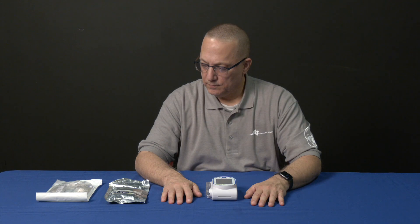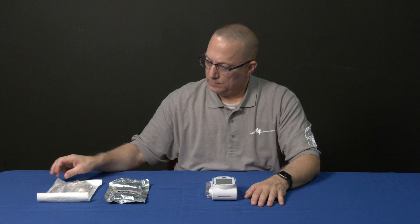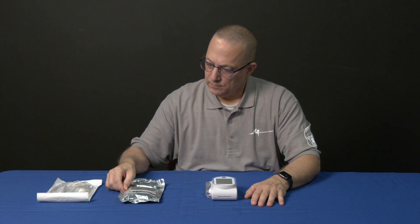For this infusion we will need a sapphire pump, a 20 drop set, and a pre-mixed bag of magnesium sulfate. Spike the bag of medication with a sapphire pump drip set.